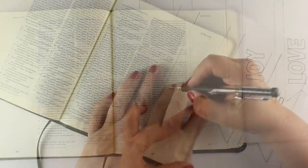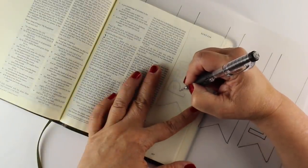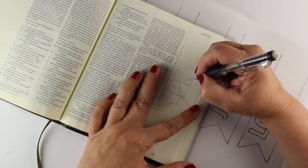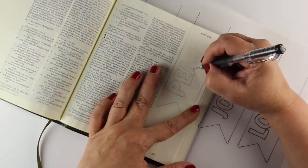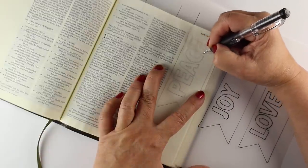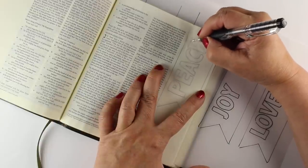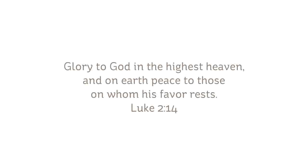I'm going to use my template again and just trace my letters into my Bible. I'm using a mechanical pencil — just a regular old one I got at the office supply store, nothing fancy. You can use a regular number two pencil, whatever you can find. Sometimes it's just a matter of efficiency.